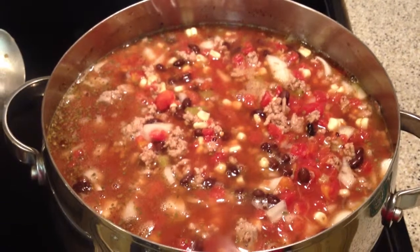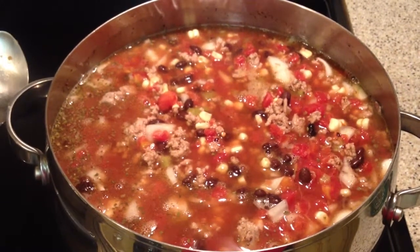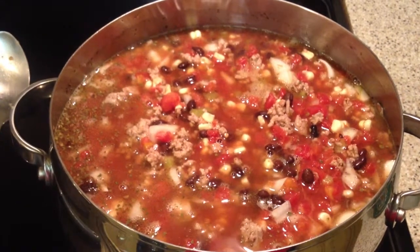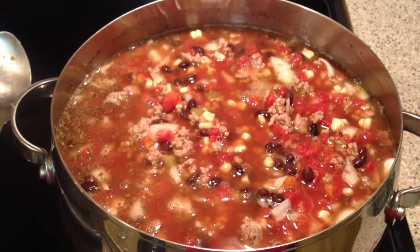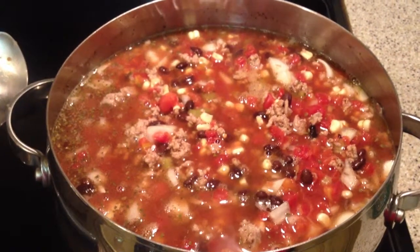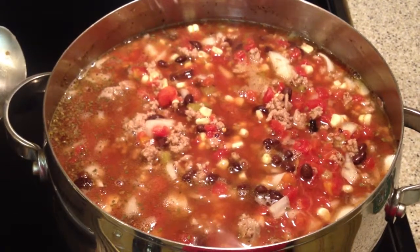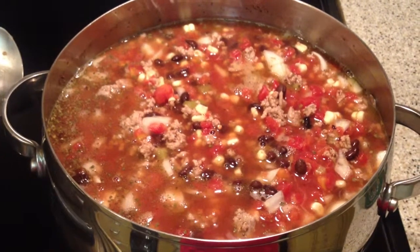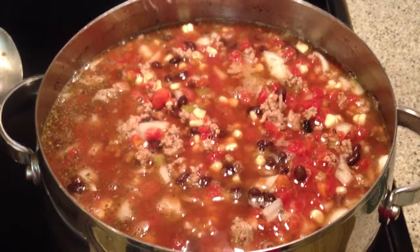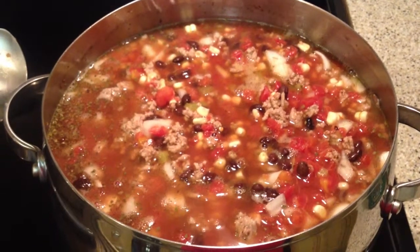I'm going to cover the soup and let it simmer for about 30 minutes. The last ingredient will be a small bag of low sodium yellow rice. It's a beautiful soup with all the nice colors of winter, and it is a hearty soup. I'll simmer it on medium on the stovetop for about 30 minutes.